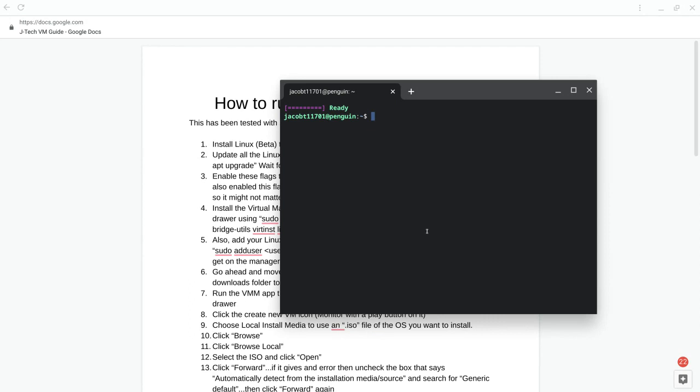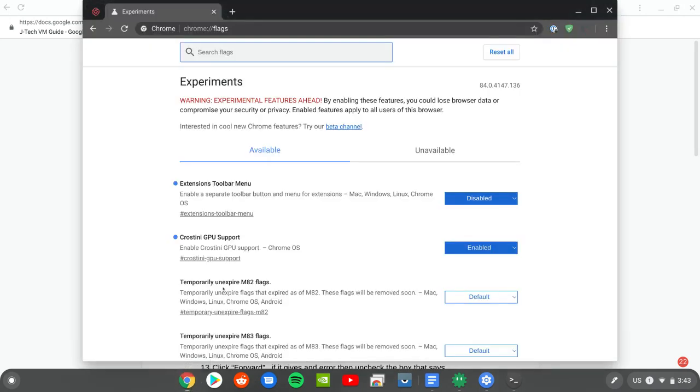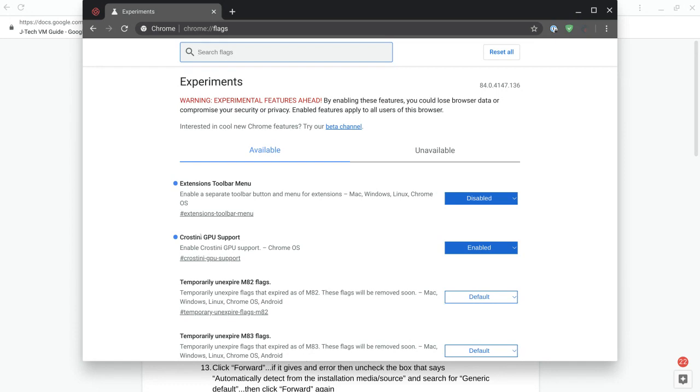You also want to make sure — depending on what you're doing in Linux, especially for graphics and gaming — that you enable Crostini GPU support in the Chrome flags. By default it's off. If you enable it you will have to restart the Chrome system, so don't do it while installing Linux or with something downloading in the background, as it will completely stop that process. Do this after you already have the upgrades done, then hit the restart button that appears.